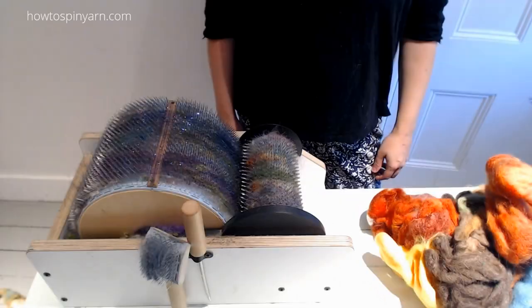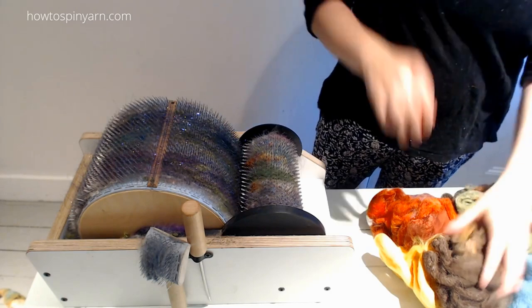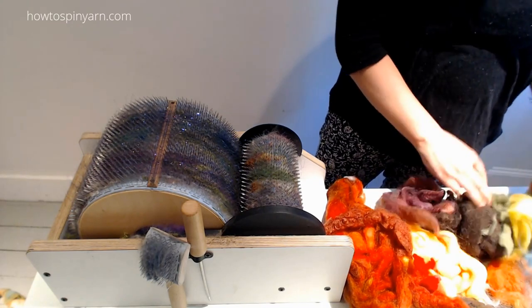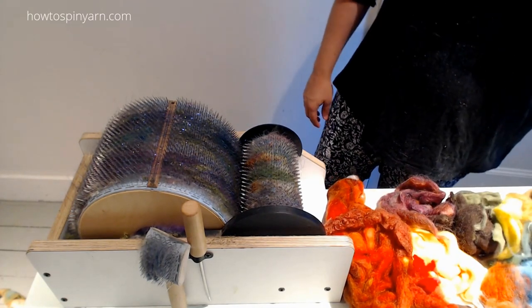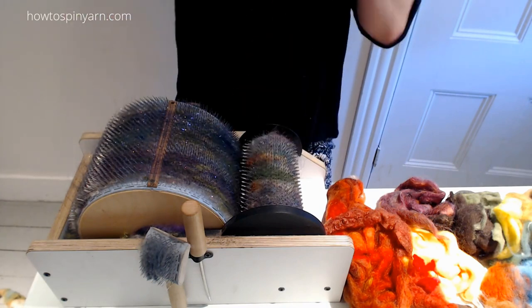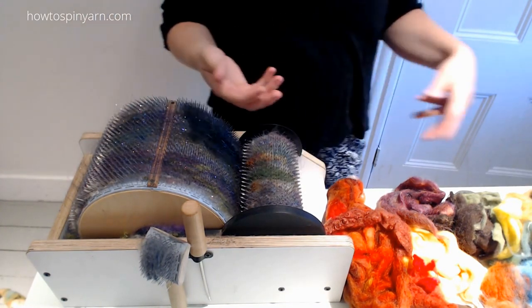Welcome back to Carding and our tutorial, Vermont Autumn. In this tutorial, I'm going to be using a technique that I've seen Sarah Adams do on her blog, Atomic Blue Fiber, where we're going to be taking stripes and then blending it twice. So this is one of the only tutorials in my series where we will blend this bat twice.